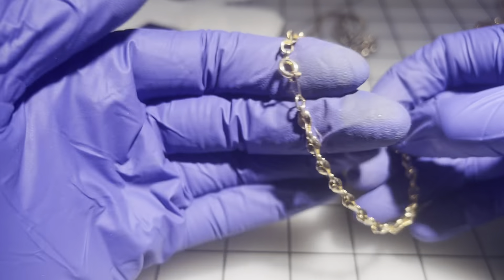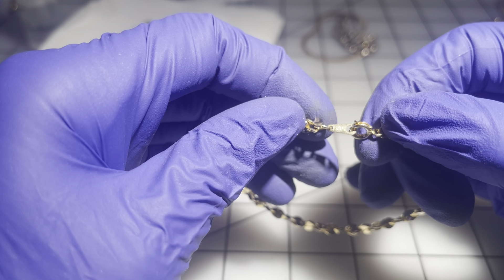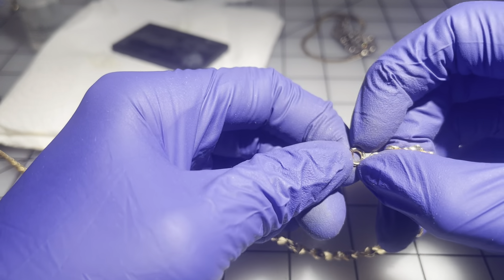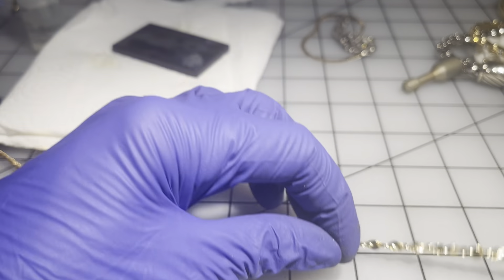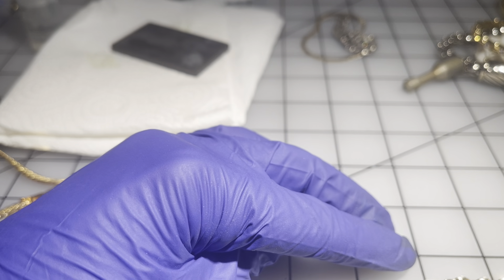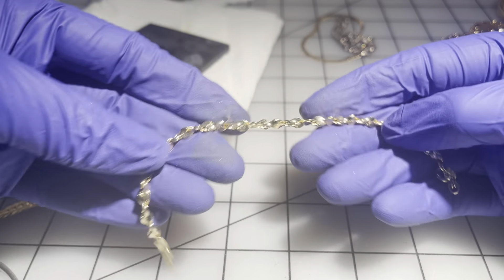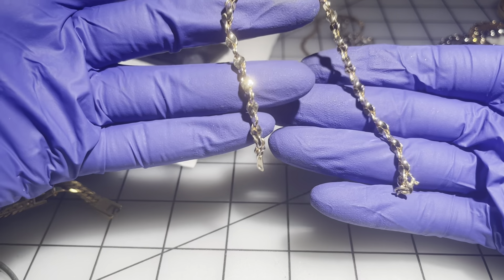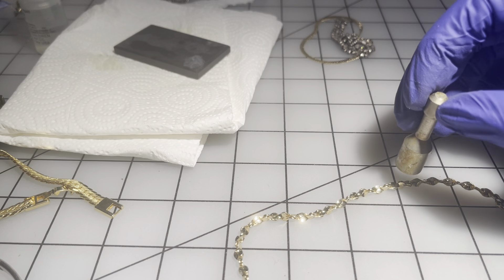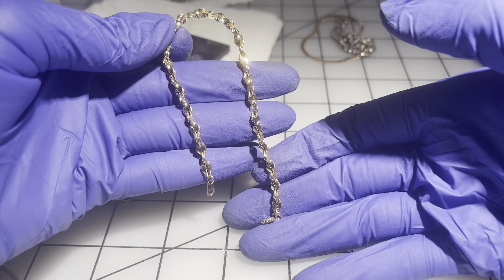Then we have another one — this one says 'Korea' too. Let's measure it — about six and three quarters inches, in great shape, like new. They're both magnetic. We're going to go $7 on this one.